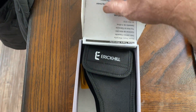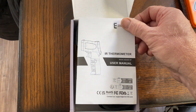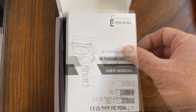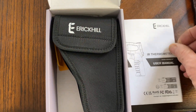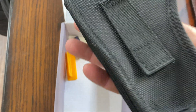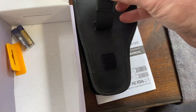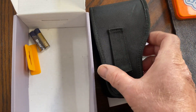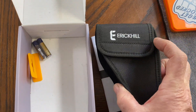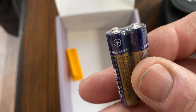In the box you will find your user manual, along with the carrying case that has a nice Velcro belt loop. Also included are two AAA batteries.